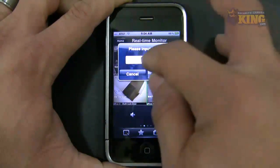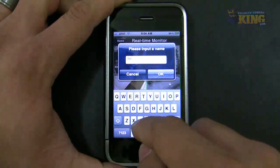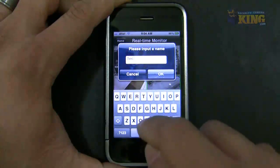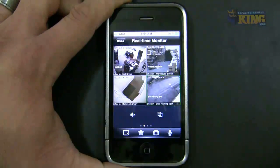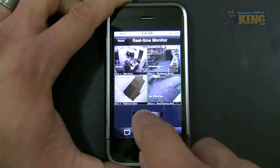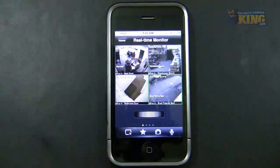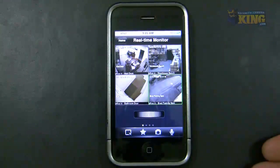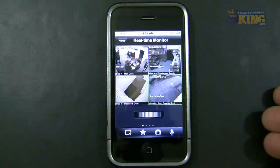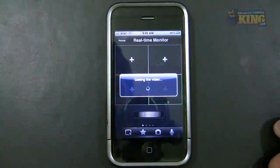I'm going to create a different group and call it 'Second Cameras'. Click OK. Now I can scroll here, and use the scroller to connect to the previous group. You can have multiple groups of four cameras, label them however you want, and connect to them — just as easy as that.